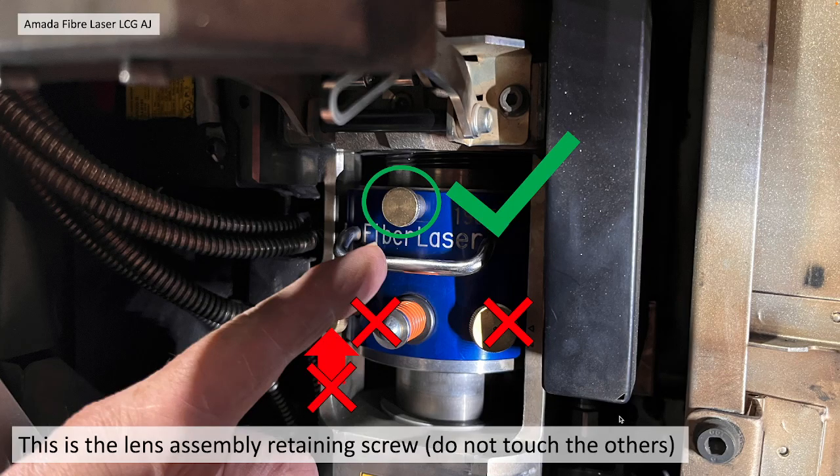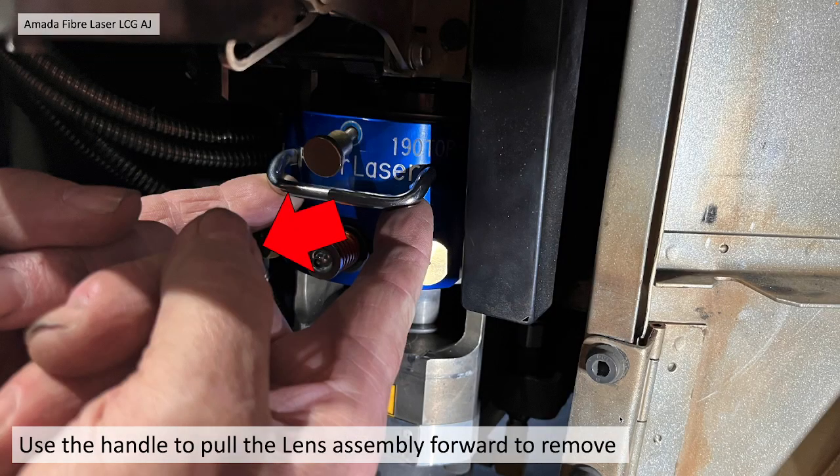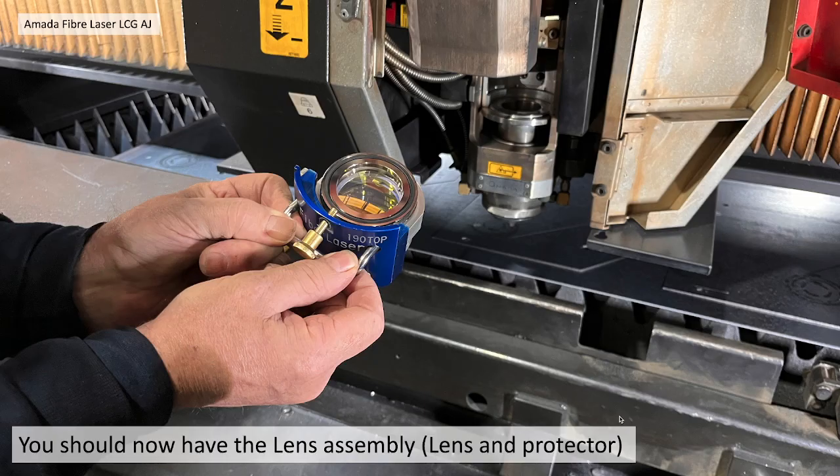In this case it's blue. Undo the top central securing screw. Do not touch the other adjustment screws — these are actually alignment screws for the laser. You can then pull the handle to pull the lens forward to remove. You should now have the lens assembly and the lens protector together.